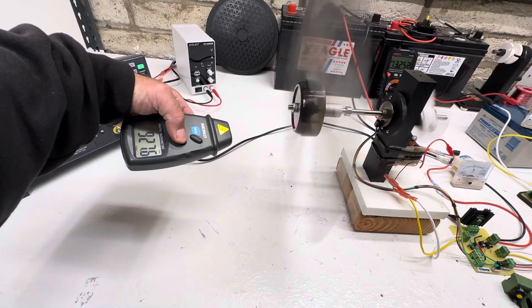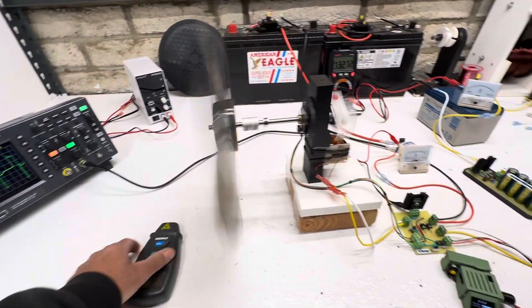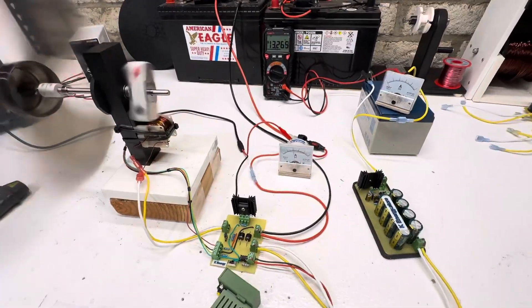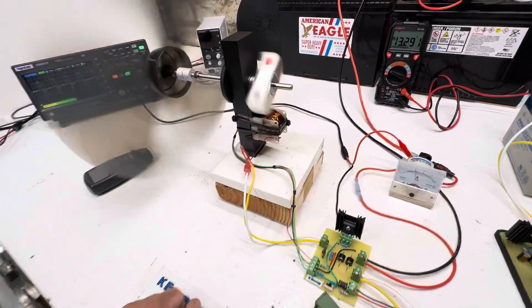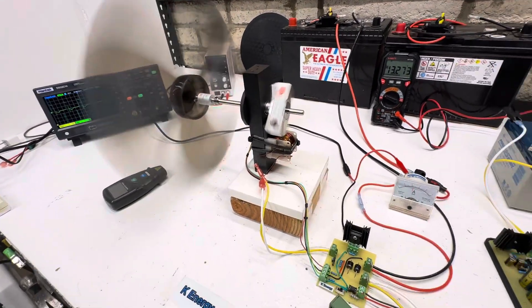At two amps we're at 914 — almost a thousand RPMs. That's 24 watts with just a single coil motor. I'd say that's pretty good — it runs nice and smooth.